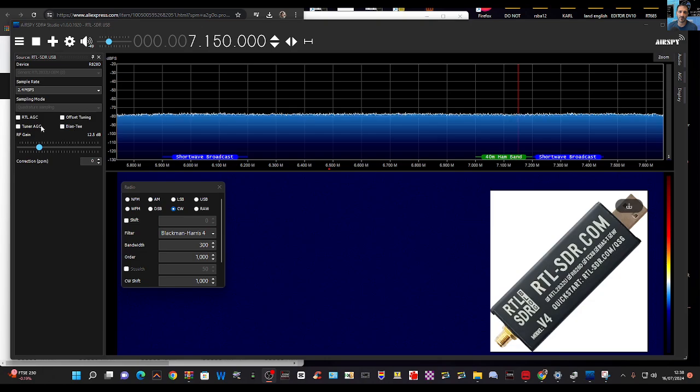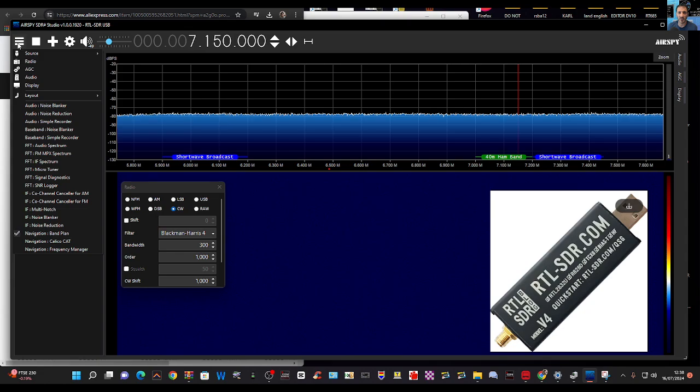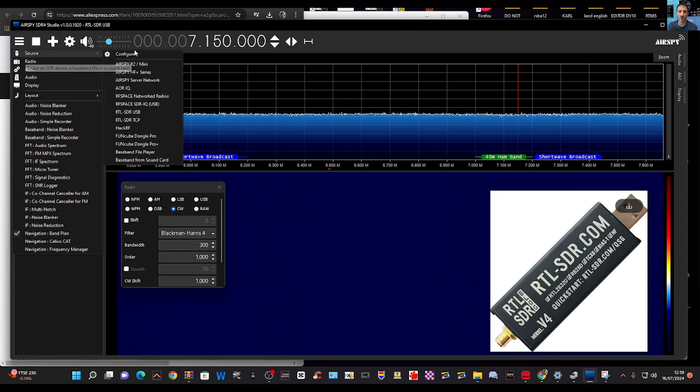To select your actual dongle, there's a process. Under 'Source' you can configure it — you can see all these different options. I'm sure you can configure more, but that's what your source setting is for.